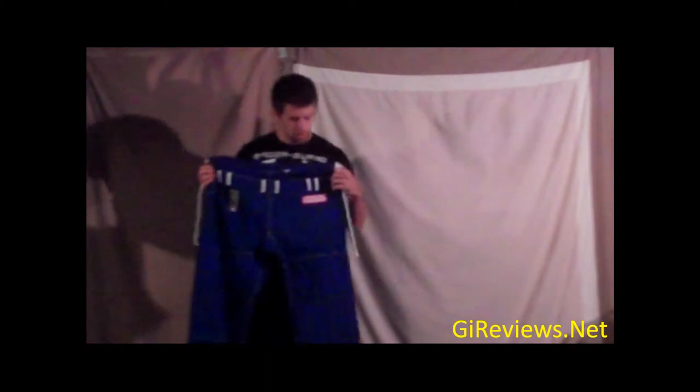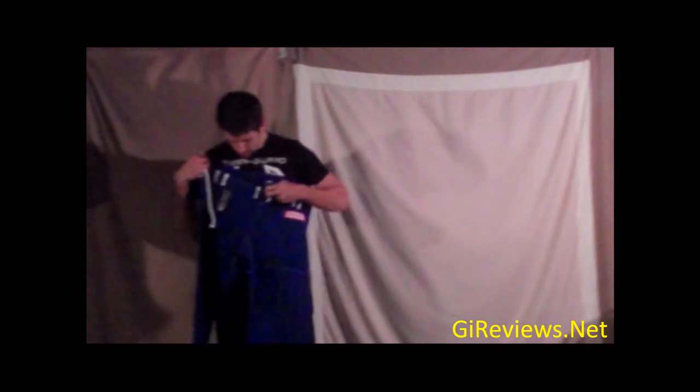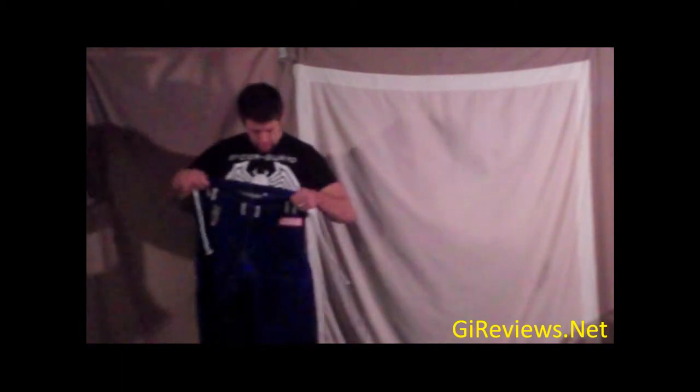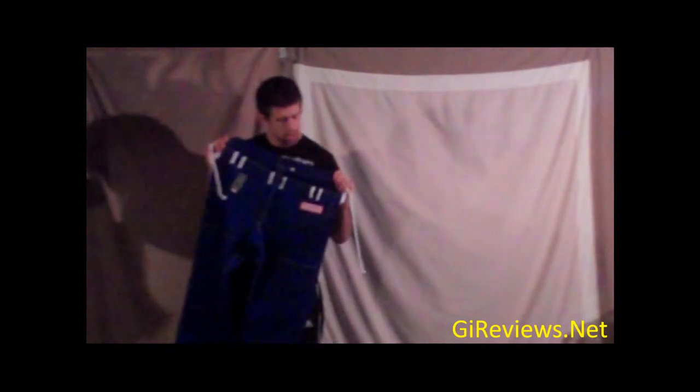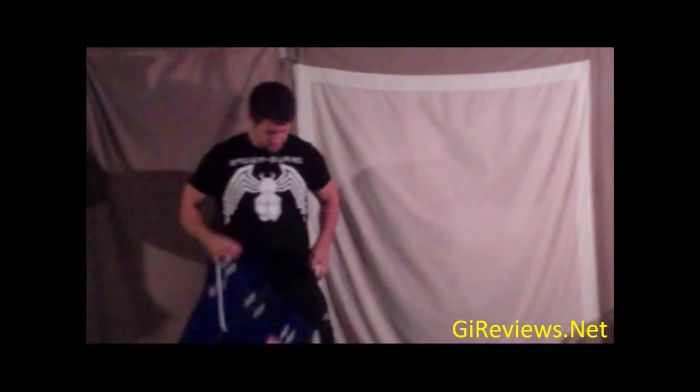So now I have a second gi, including my Black Eagle, that has six loops across the front. Like I said, I'm six foot one inches tall. I weigh about 210 pounds thereabouts. I'll probably compete under 200. But let's see how these pants fit.